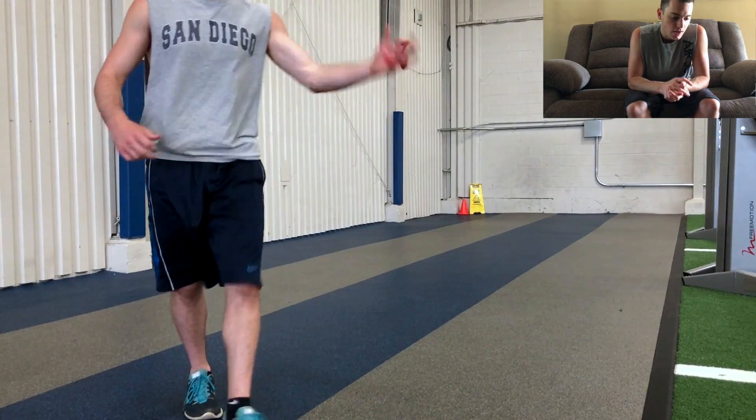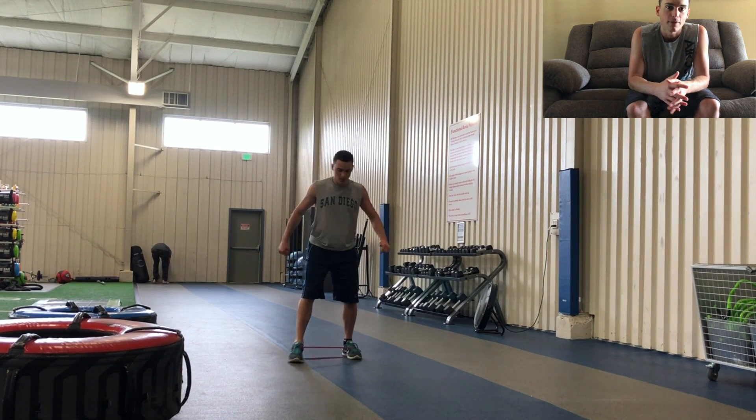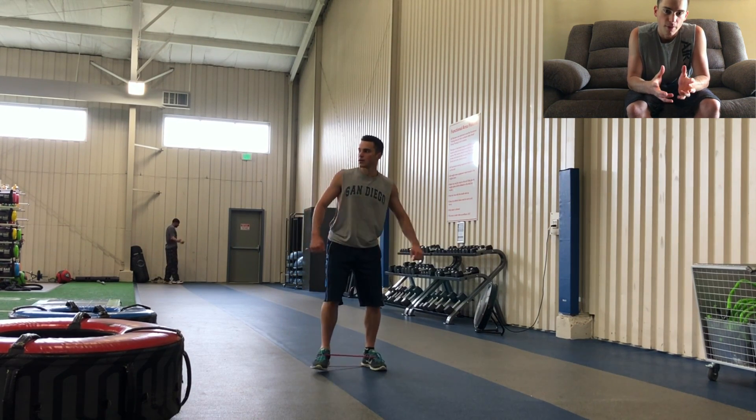I start off with resistance band walks because usually before I get to the gym, I would have been sitting for some extended period of time. So this just adds some resistance to the hips and glutes, which helps warm those up a little bit.